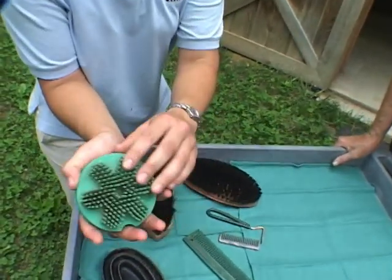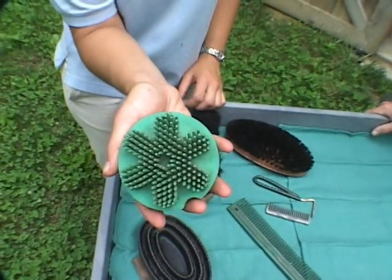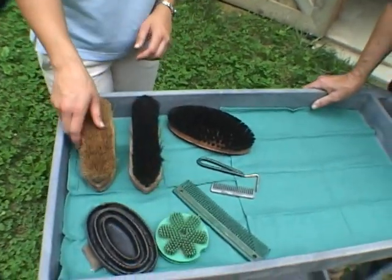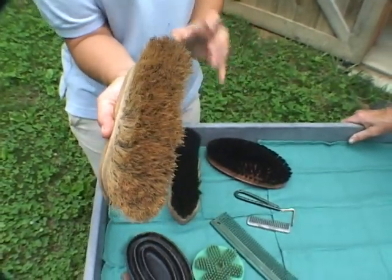Another version of the curry comb has nice soft bristles and it can be used on the sensitive areas of the face and legs. After the curry comb, I would use the dandy brush, which is a real stiff brush and again gets the dirt off quite well.